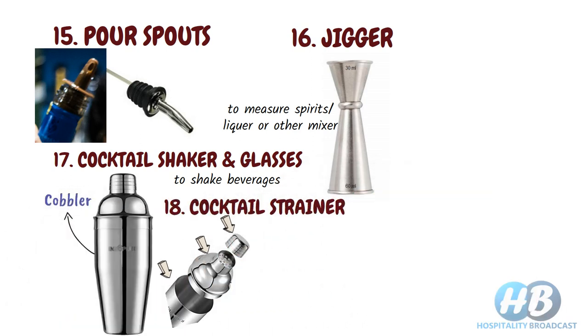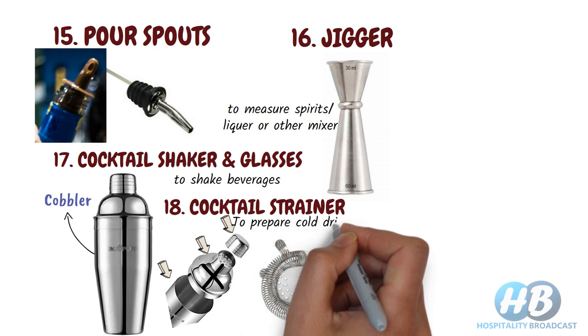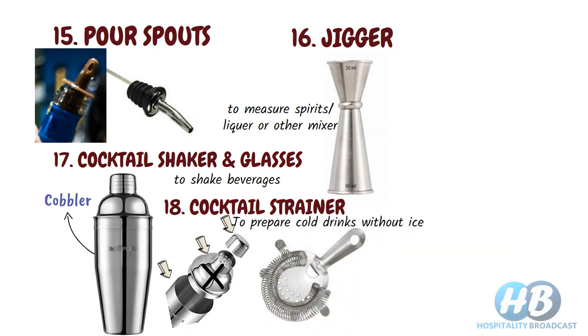Cocktail strainer. If your shaker doesn't come with a built-in strainer, then you will need a cocktail strainer. It is used as a pair with the cocktail shaker to strain extra foam, ice, or other substances from the drink. Mostly used to create cold drinks without ice. The strainer is placed on the mouth of the shaker, letting the drink pass through while leaving the ice in the shaker. The most common brand used is the Hawthorne strainer, made from stainless steel and fits most professional shakers.